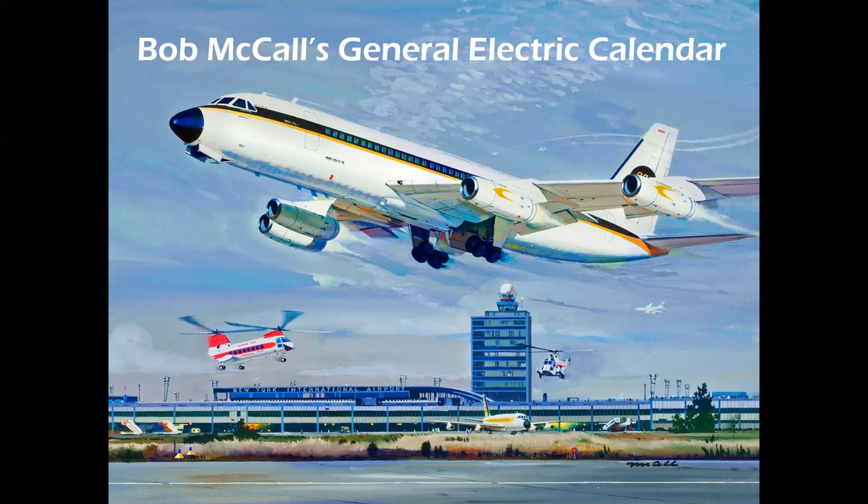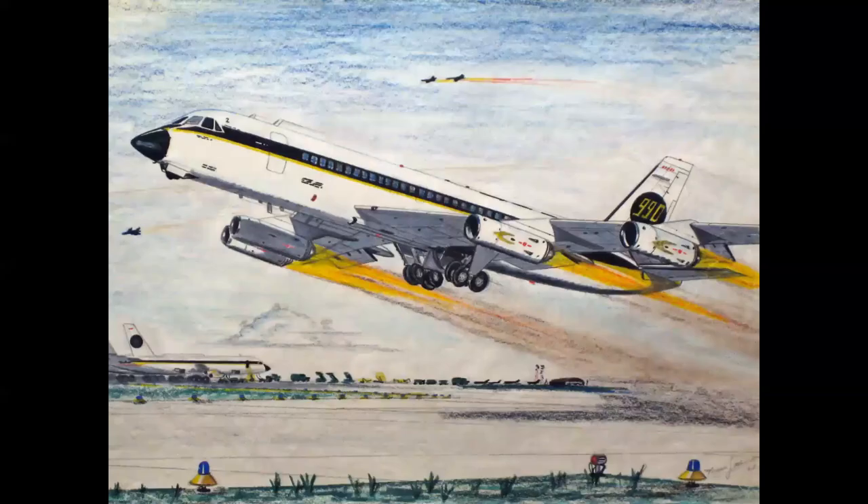McCall was a brilliant talent and an Air Force artist — great inspiration for me. He had a very loose, splashy technique, and yet it was all technically correct — everything you needed to see was just there. This was a representation of all the airplanes and helicopters powered by General Electric engines. Here's an 880 morphed into a 990, with a semblance of speed pods in the 990 color scheme, taking off at what was now JFK Airport. The first time I'd ever seen an artist showing a jet airliner with the landing gear retracting and the flaps extended.